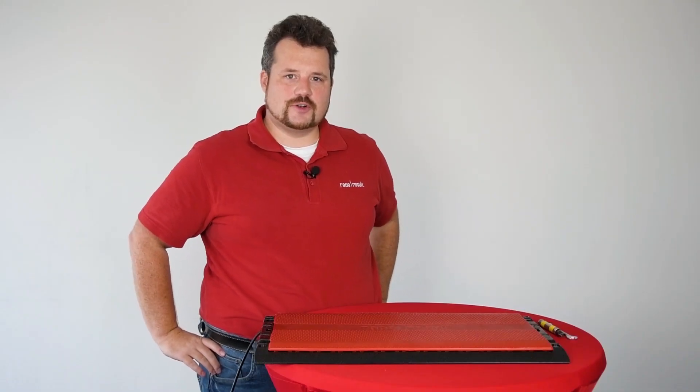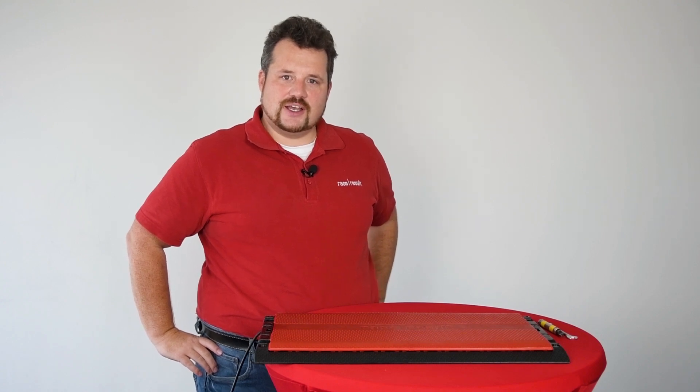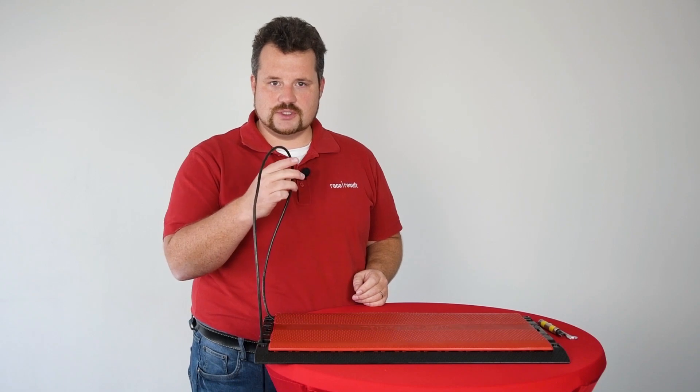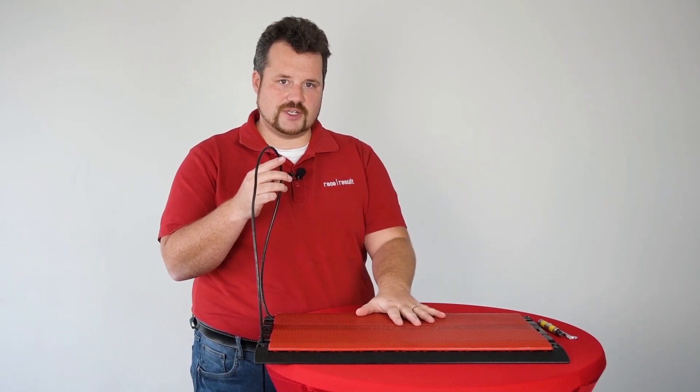Hello, I'm Nikhil Slohr, Head of R&D here at RaceResult, and today I would like to talk about the cable inside our floor mat antennas.